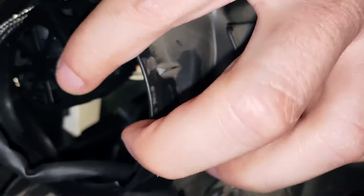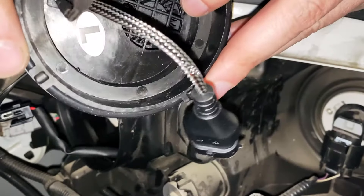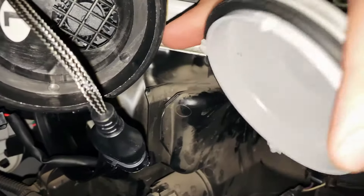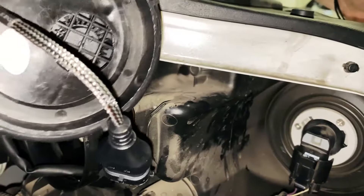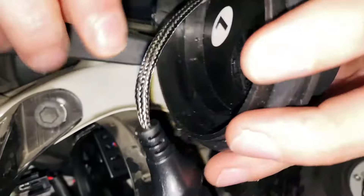The bulb has one fan built in, and then we have a custom-made cover that replaces your old original dust cap, which also has a fan. So it has two fans total now, and everything stays very cool.